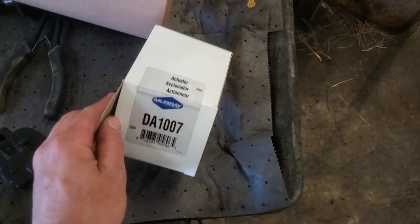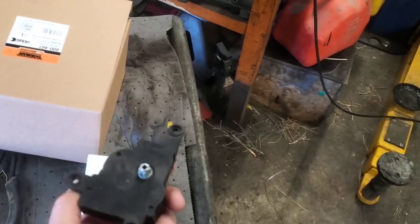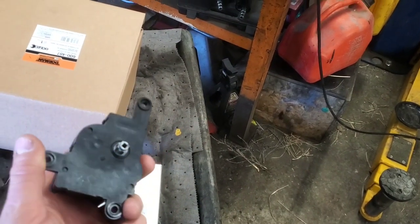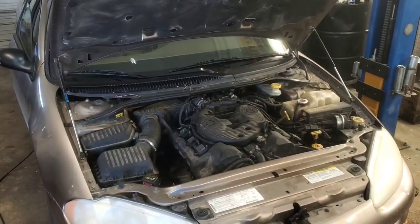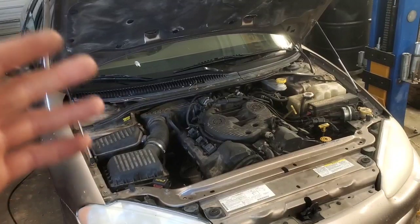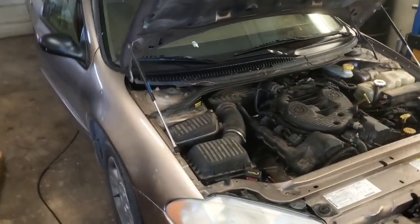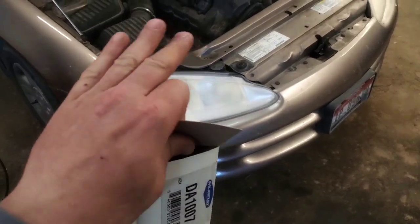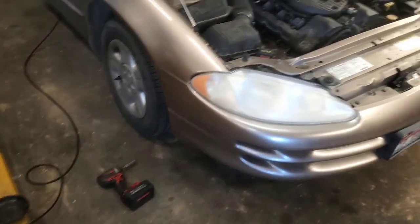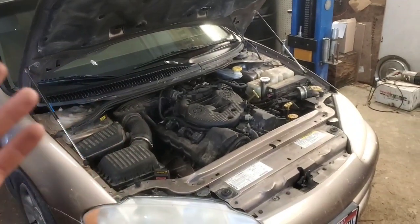This is the one we used right here. A lot of people get these things mixed up in their interchange, and I tried even looking it up at O'Reilly's. They call it a blend door actuator, but to me a blend door actuator would be the one that controls hot and cold. The mode door actuator controls your defrost, floor, vents and so on. They called it a blend door actuator but also noted in parentheses 'mode door actuator.' This is the one that changes the modes from defrost and all that.